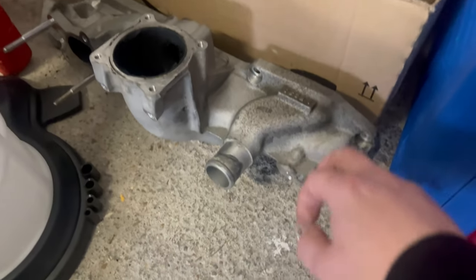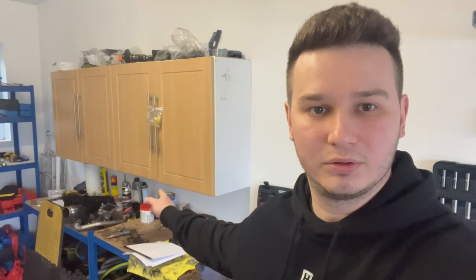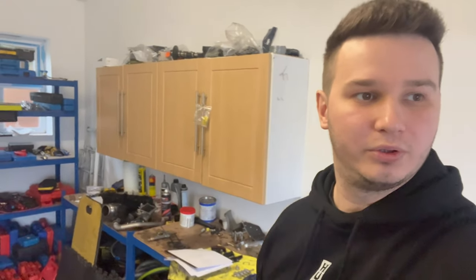Let me show you something - this is the intake manifold from a 2.2 Skyactiv Mazda, and my friends, that's metal. The same intake manifold on Audi and BMW - and I'd guess Mercedes too - is plastic. And here's the Volvo one as well - also plastic. So yeah, everything is plastic on these so-called luxurious German cars.